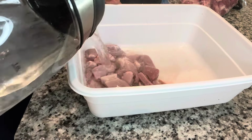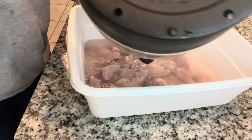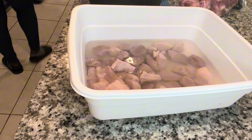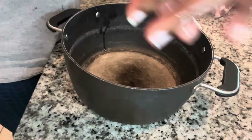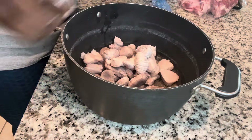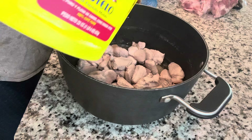Once I'm done with the cutting, I'm going to boil some hot water and toss in the pork, and you're just going to let that sit for about five to ten minutes. Then when you're done, you're going to transfer the pork into a pot.